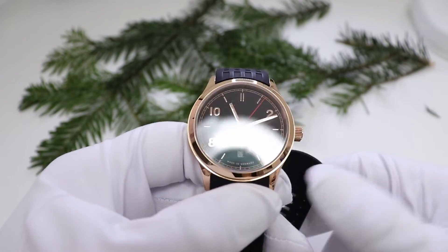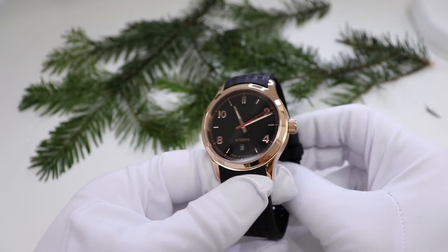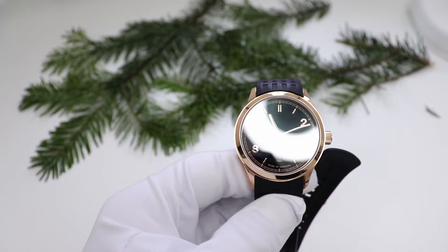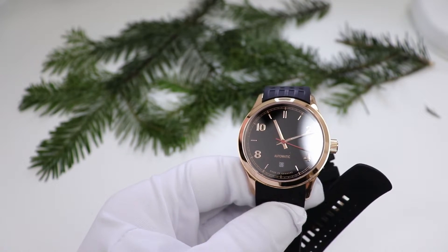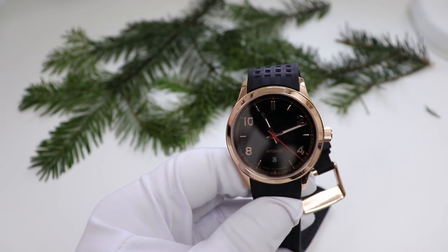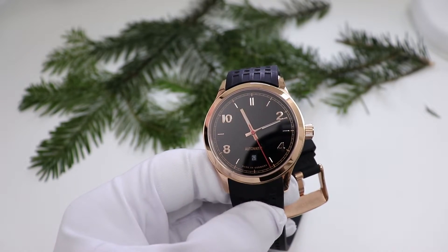Kurze Erläuterung: Stoppsekunde heißt, dass wenn ich die Krone ganz rausziehe um die Uhr zu stellen, der Sekundenzeiger stehen bleibt, damit ich es sekundengenau stellen kann. Es macht keinen Sinn, wenn ich die Sekunde habe aber nicht sekundengenau stellen kann – dann werde ich sie auch genau stellen.